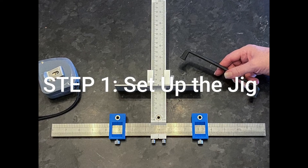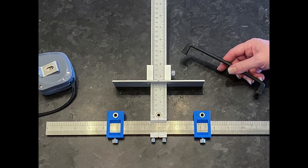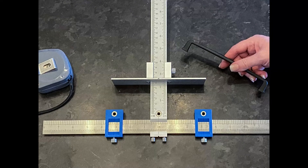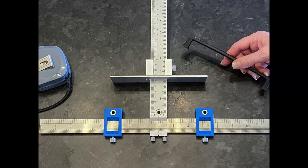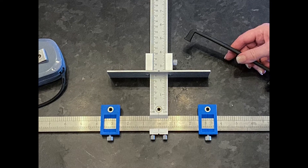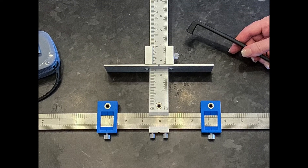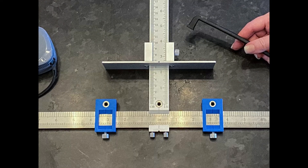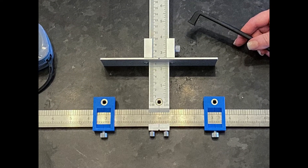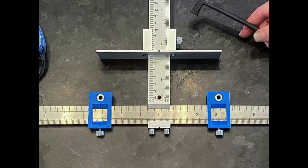To set up your jig, make sure the bottom section is set exactly to zero. Now lay the jig on a flat surface and measure the length of a handle and divide that length by two — that's going to be your center point of where the handle is going to be. Say if my handle is six inches, then I'll measure three inches from zero on both sides so that those blue sides will be set at exactly three inches from the center.